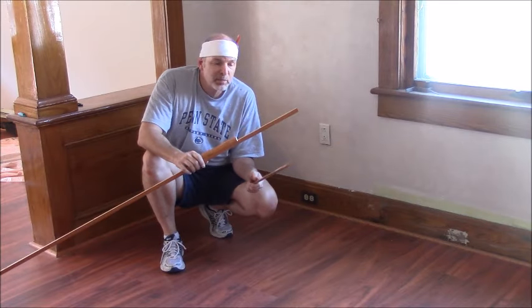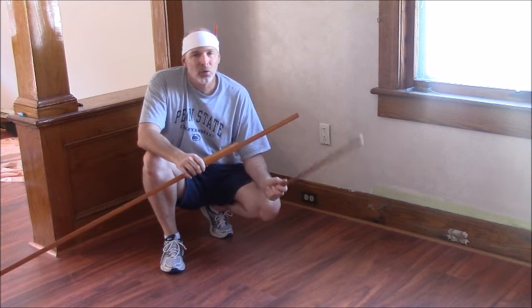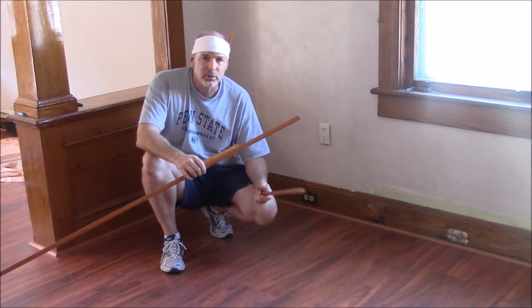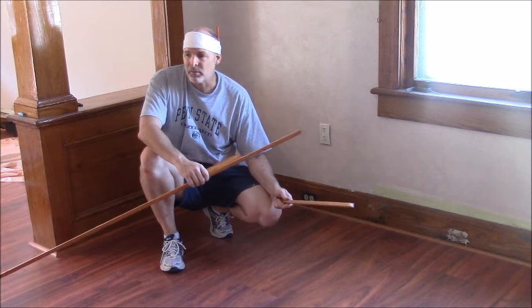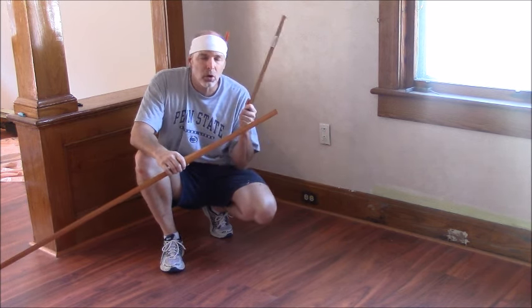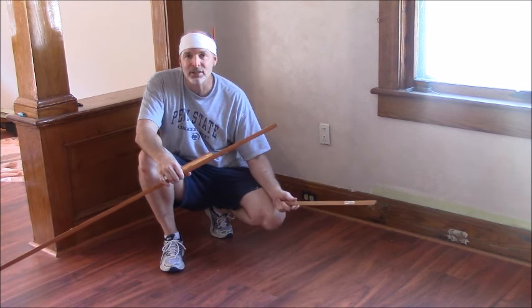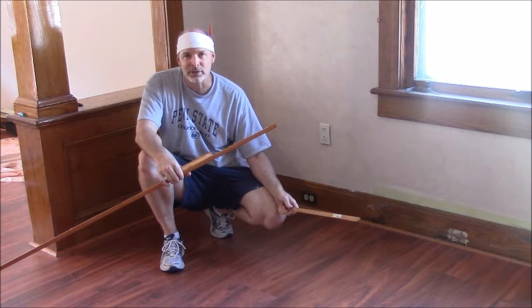Hey guys, so you want to put down some baseboard and shoe molding, but you're just having all kinds of problems. Your corners aren't square, the walls aren't straight, the joints aren't lining up, you have gaps in the seams — you just don't know what to do and you're all stressed out over it? Well, you don't need to call the psychiatrist for a counseling session because I'm going to show you some coping skills.